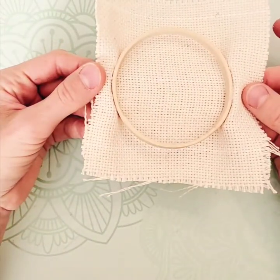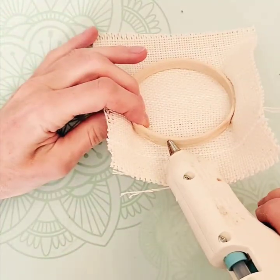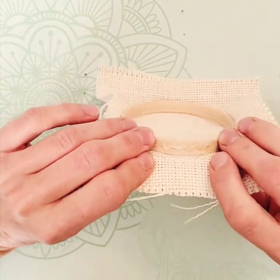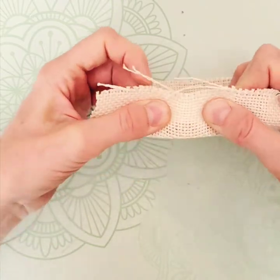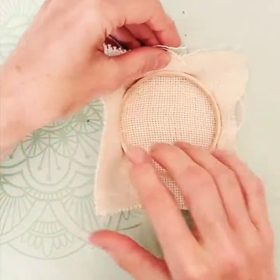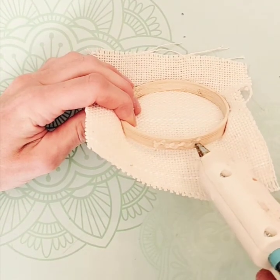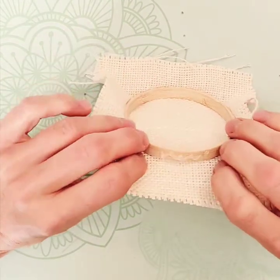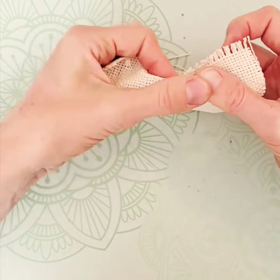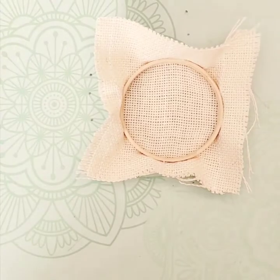Now you've got the top and bottom bonded. Now you're going to do the left and right sides — keep doing that, pull it, fold it, and flatten it, then do the other side: squiggle, squiggle, then pull, fold, and flatten. Now you've got the top, bottom, left, and right sides done.